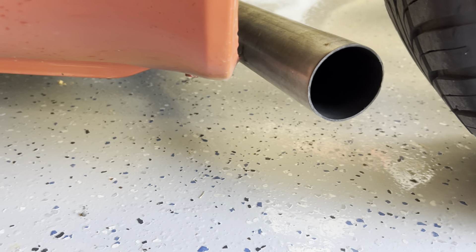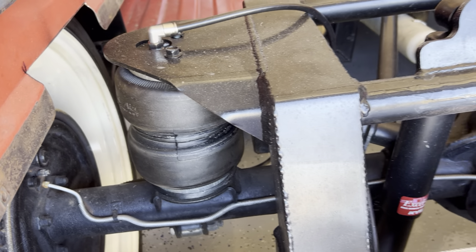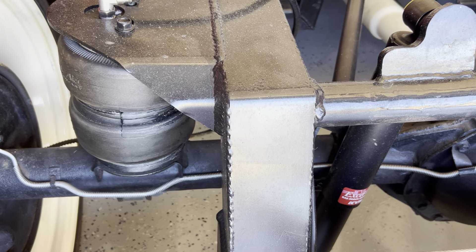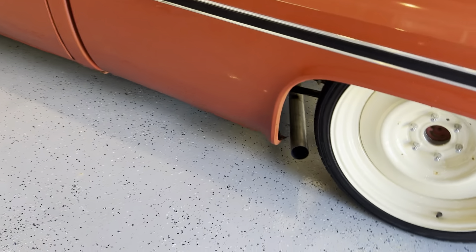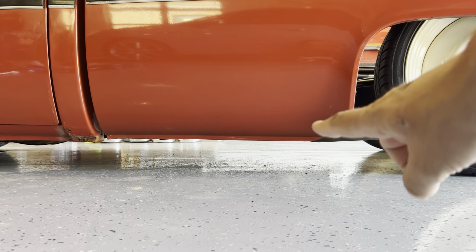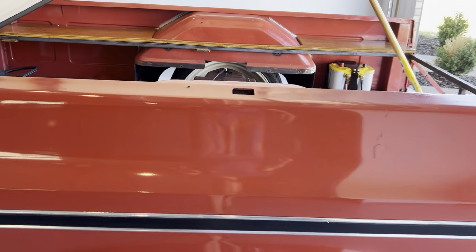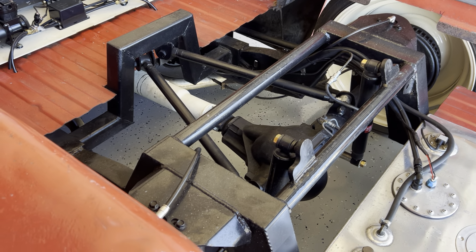So 40 psi gets me about four inches of lift, and this is what the bags look like. The ride quality is really good — it only gets worse after 40 psi. So it may not look like it lifts very high because it's still tucking so much, but that's about four inches of travel, which is pretty decent for a bag over axle setup instead of a bag on bar.